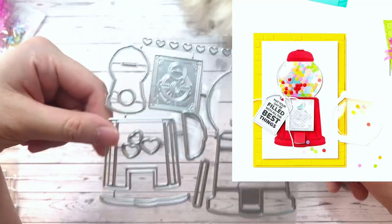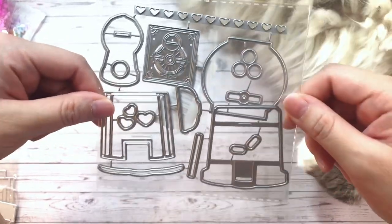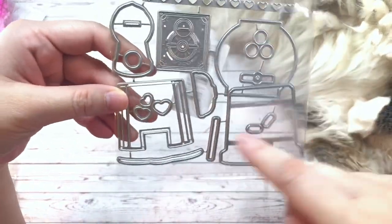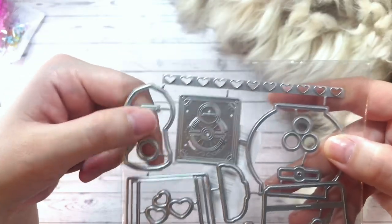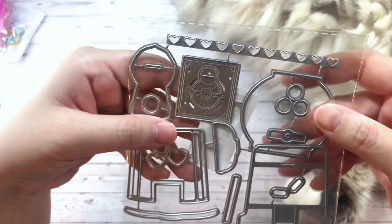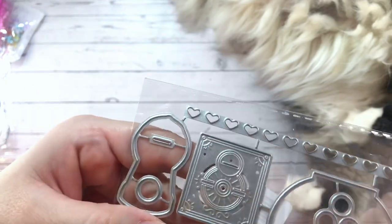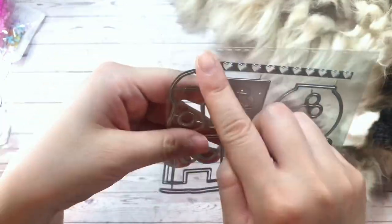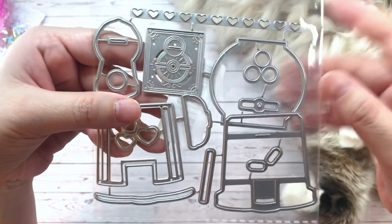Next I have a gumball machine die. This actually comes with matching stamps, but I didn't buy the stamps — I just thought this would create a cute little gumball machine. It's got layering pieces and also a smaller gumball machine in the corner. Look at the detail on that — super nice. And it's got some hearts as well, I guess to go into the gumball machine.